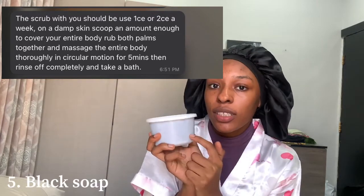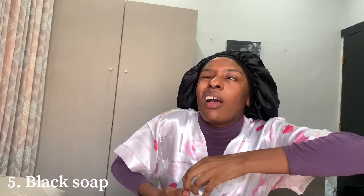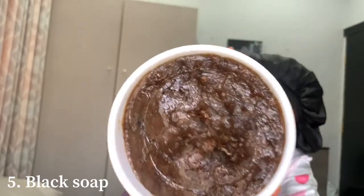For the last product, this is my black soap. Can you see it? I wash my body and my face with it. It smells really nice — I think this is the first time I'm smelling this new one since I just opened it. It smells great and it's not too runny.